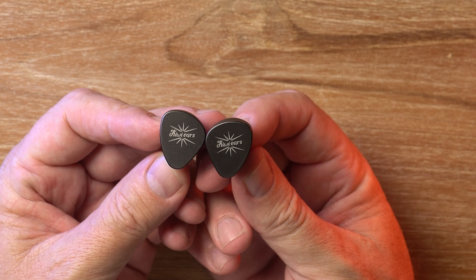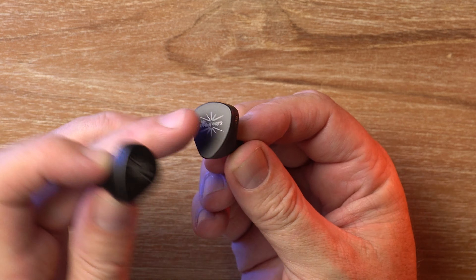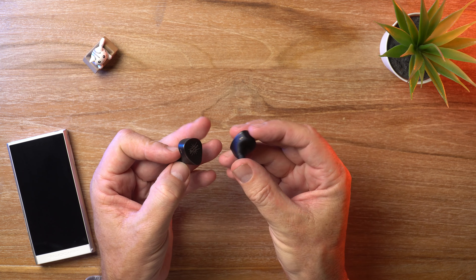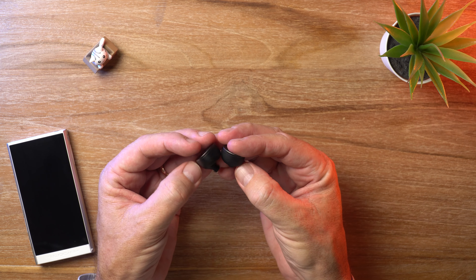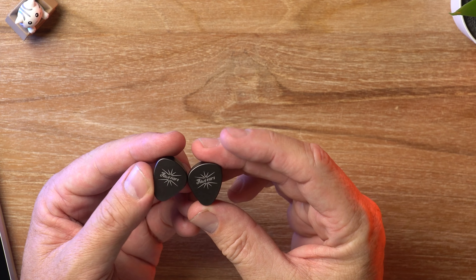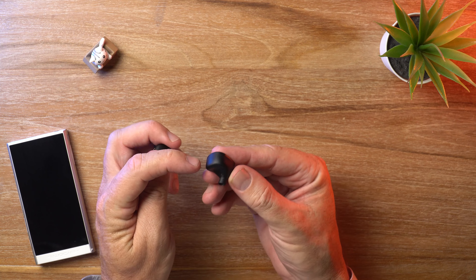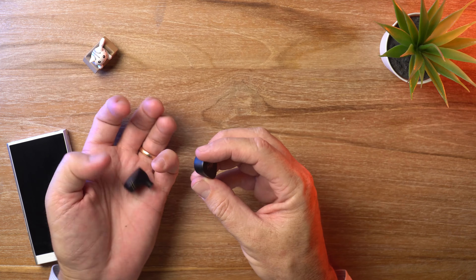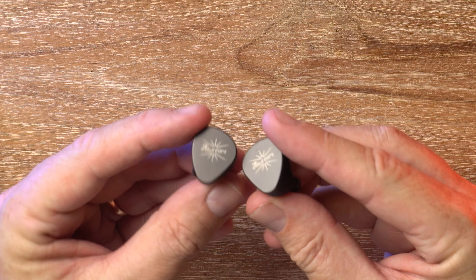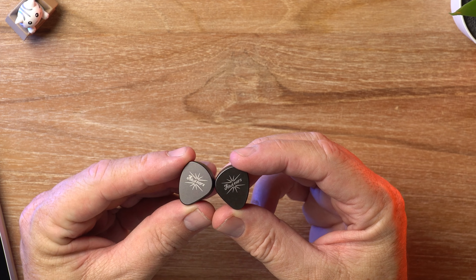They actually look quite similar to the $219 KiwiEars Quintet, except the Quintet has silver coloured face plates which are slightly convex. Here you've just got a matte black finish with the KiwiEars logo. On the inside you've got a matte black resin, a different material than the Quintet. It feels pretty darn good for a sub $100 IEM — it looks like these were printed by the same guys that do the Truthear IEMs, like the Hexa. That matte finish, that solid feel. These are very comfortable, maybe even more comfortable than the Quintet because they're not as wide and don't protrude from your ears as much. They're built nicely and I think they look pretty sweet.